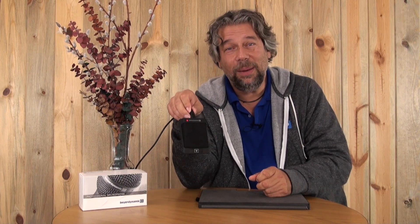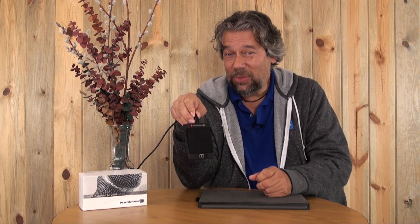The only thing left is for us to talk about the price. Before I get there, let me ask — click on that subscribe button if you don't mind. Thank you. How much is this Beyerdynamic Classic BM53 microphone? Take a deep breath. It's $249.